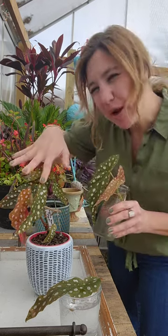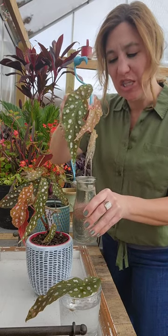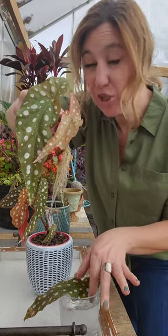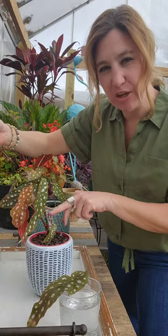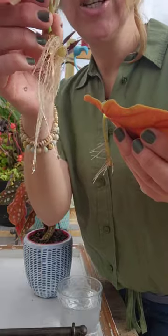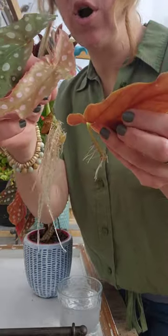First of all, this was the parent plant that I used and took my cuttings from. I took this first cutting from a stem, and I took a second cutting simply by taking a leaf right off of the stem. At exactly the same day, I placed the stem cutting in water as well as the leaf cutting in water.